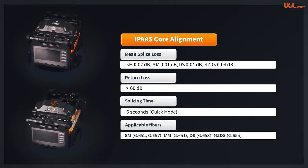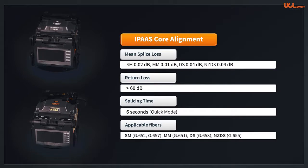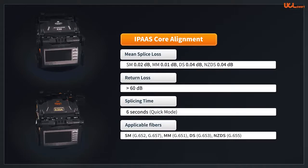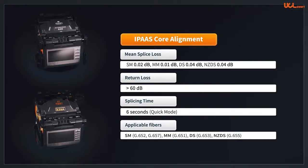Arc time is generally 6 seconds in quick mode, which makes the splice more stable and precise. The splice loss estimation is performed after splicing. The applicable fiber standards are single-mode G.652, G.657, multi-mode G.651, DS G.653, and NZDS G.655.